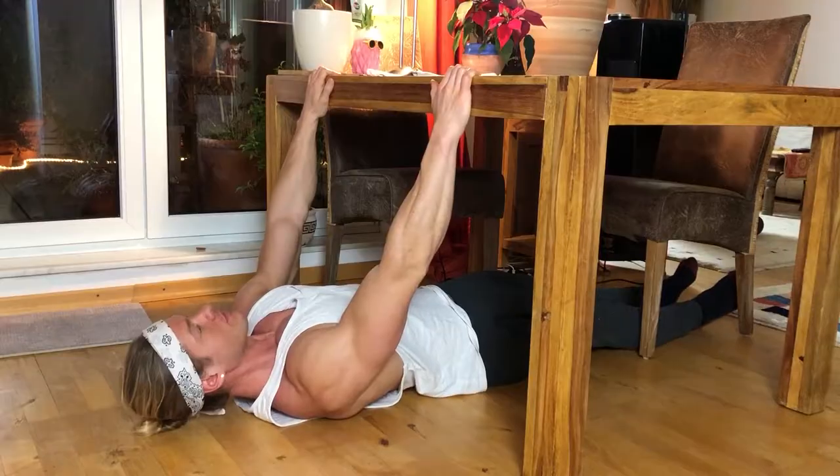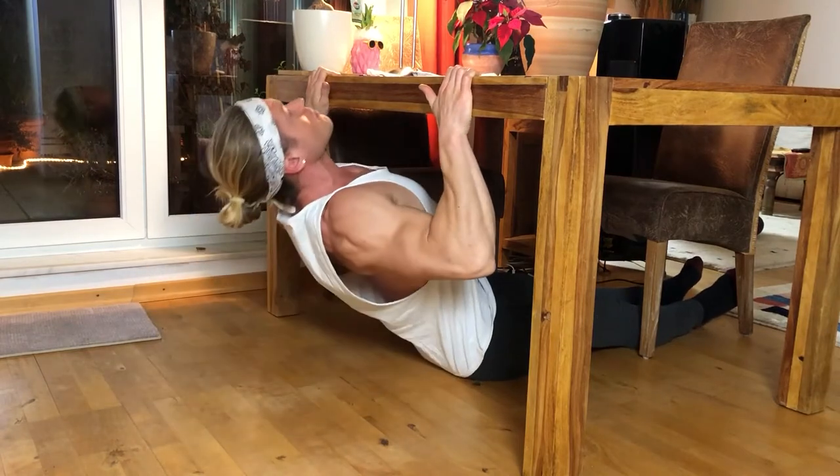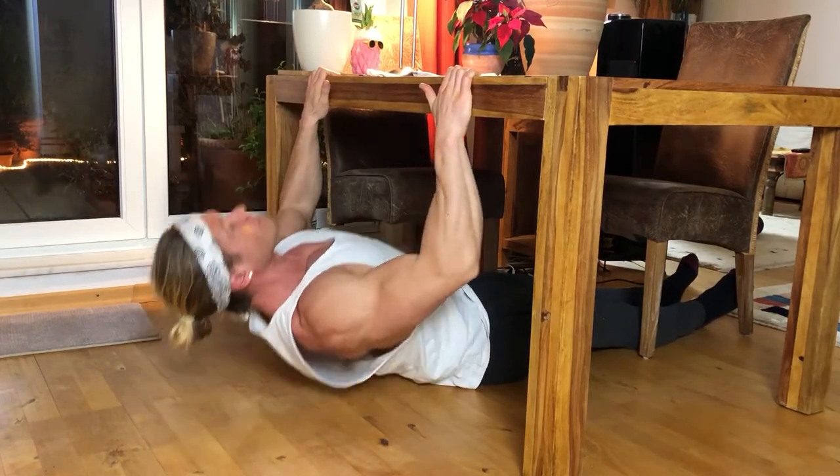Level one — this is the easiest variation of the exercise. Your ass and feet stay on the ground the whole time and you just pull yourself up. This easy variation doesn't really feel like a rowing movement yet, but it's great to warm up or if you're a beginner just getting started.